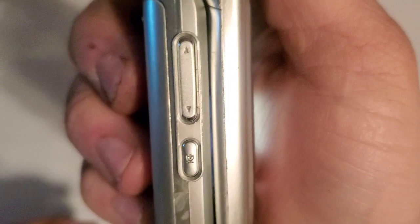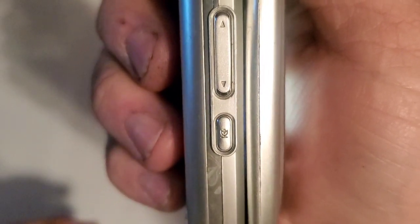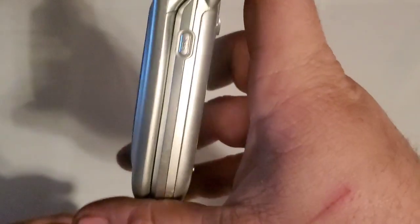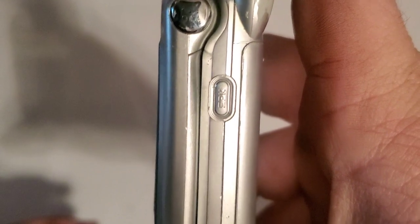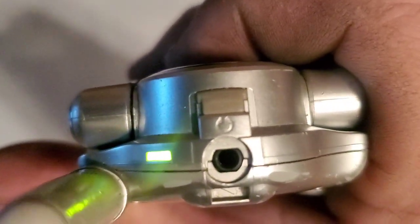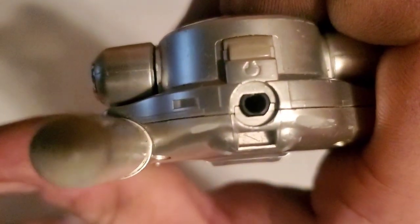On the left side you have your volume rockers, your microphone, and I think it's your voice command key. On the bottom you have your LG proprietary charging port. On the right side you have a speakerphone key. On the top you have a 2.5mm headphone jack with your little LED indicator.